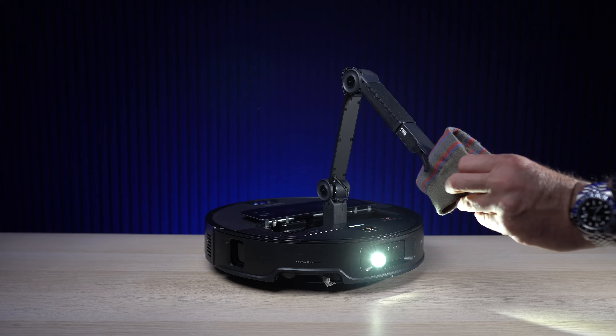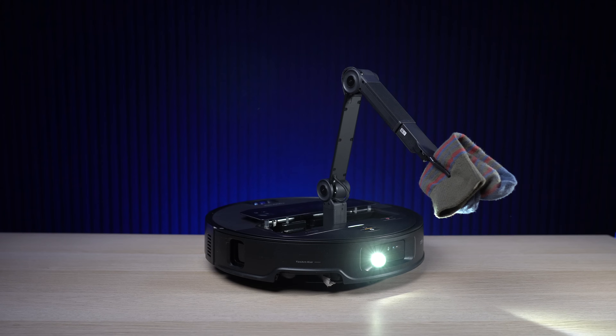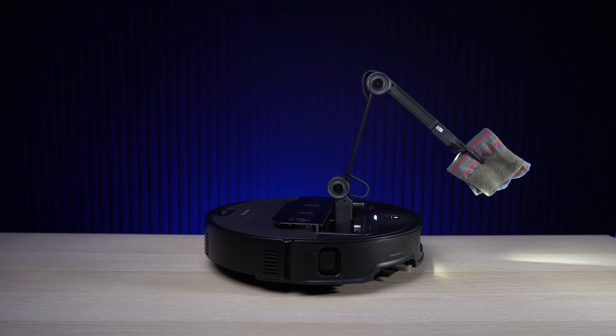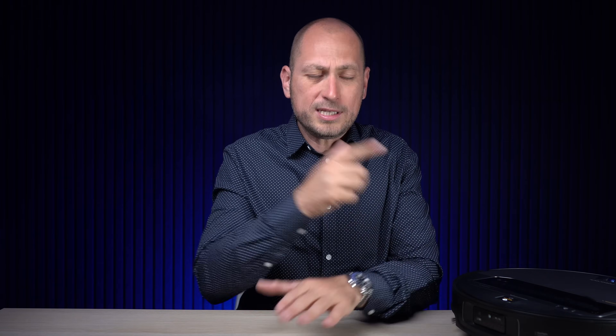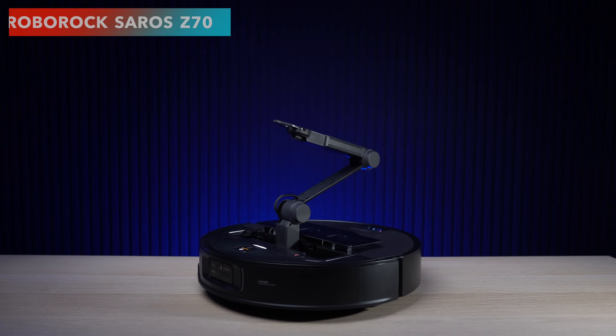Welcome back. In today's video we are checking out a robot vacuum like no other — and when I say like no other, I mean it. There isn't anything else available on the market that's remotely close to this robot vacuum right here. This is the Roborock Saros Z70.